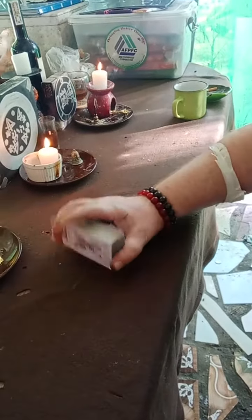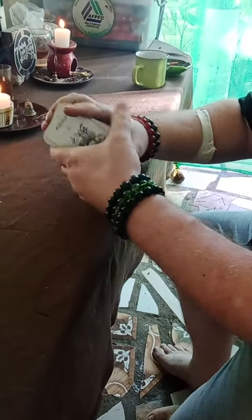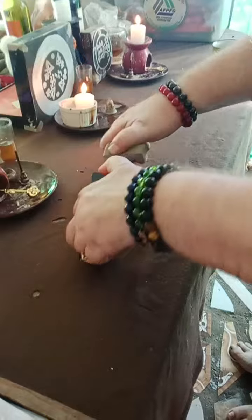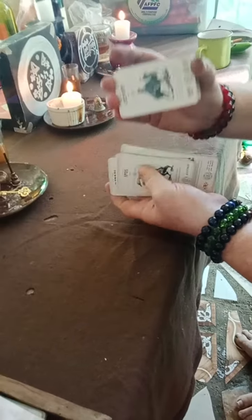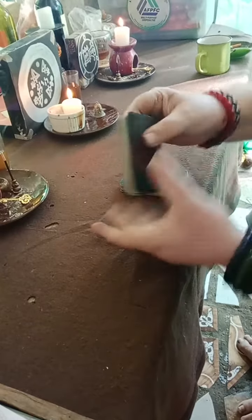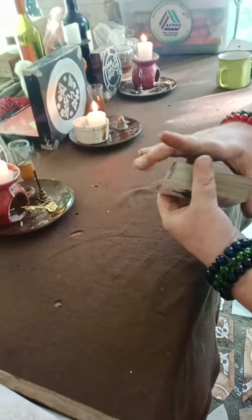Now, if you are not using reversals — you've just got a standard deck and you're going to intuit the meanings by the relationship of the cards — that's fine. We're going to take our deck and shuffle it once, shuffle a second time, third shuffle, just like before.